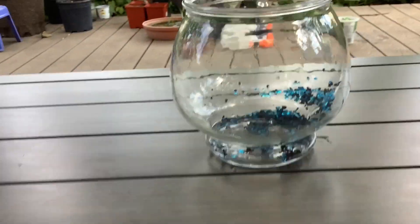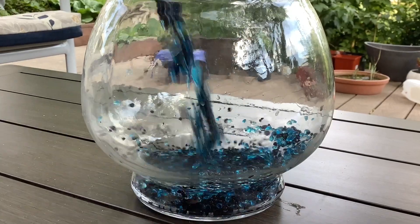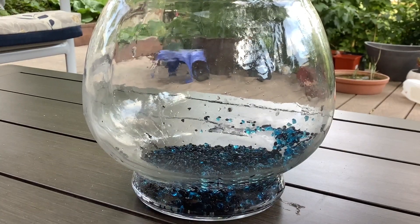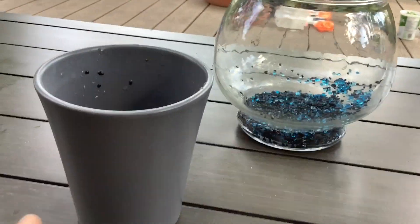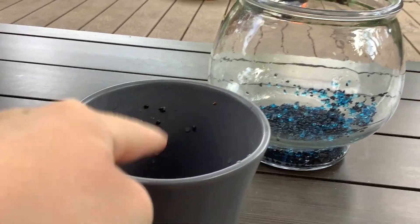Let's get into today's video. First off I'm just going to add some gravel — I got some blue gravel here. The next thing I'm going to do is get some water in this and switch it out and get this gravel in here.